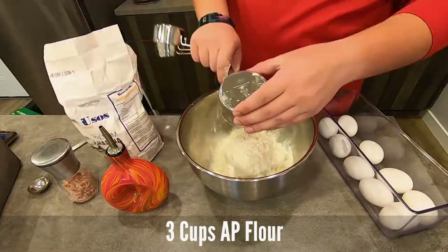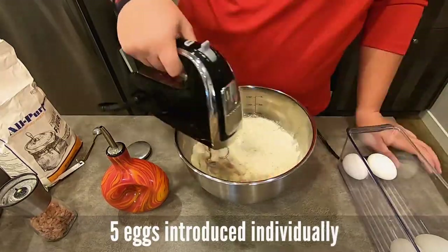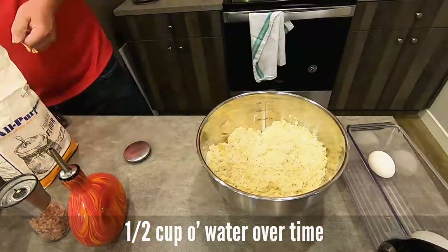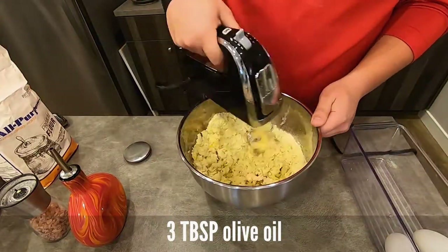As we get started here with our pasta dough, it's really important to know for today's episode: all the recipes at the bottom are merely a base, a starting point for your own recipes for pasta dough, filling, and for the drink. It's all going to depend on you to find your flavors.